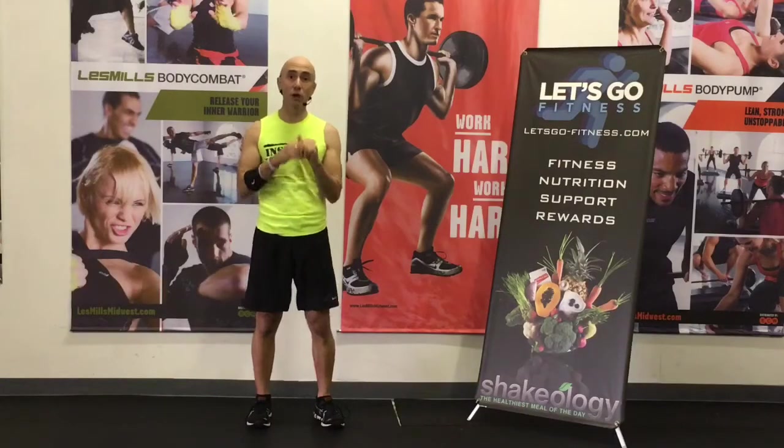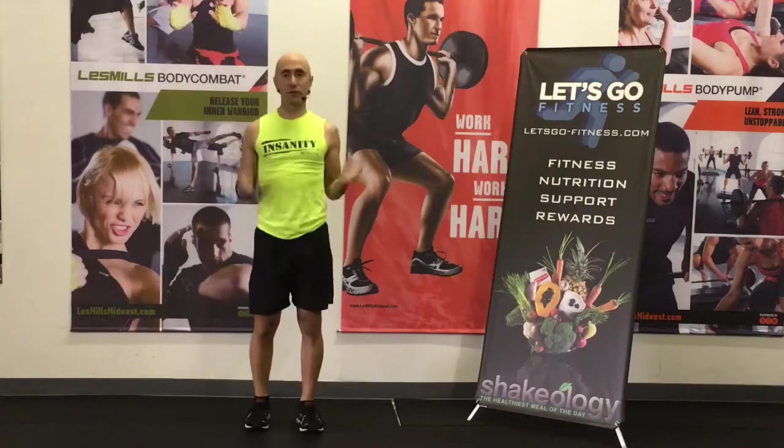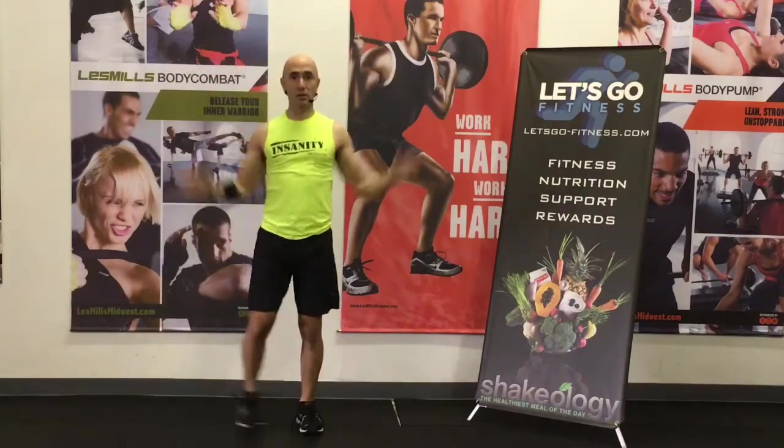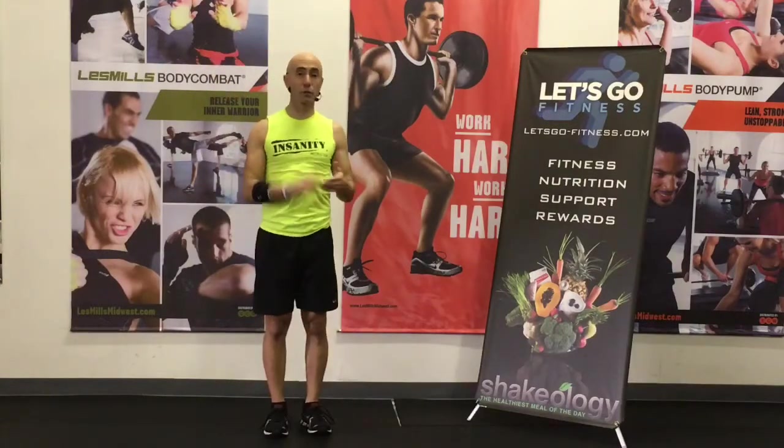Number one, we're going to be doing simple jumping jacks. I'll be varying these as we go with different things we'll be doing with our hands. To modify, take out the plyo jump in between, and that's how we'll start. So that's number one.